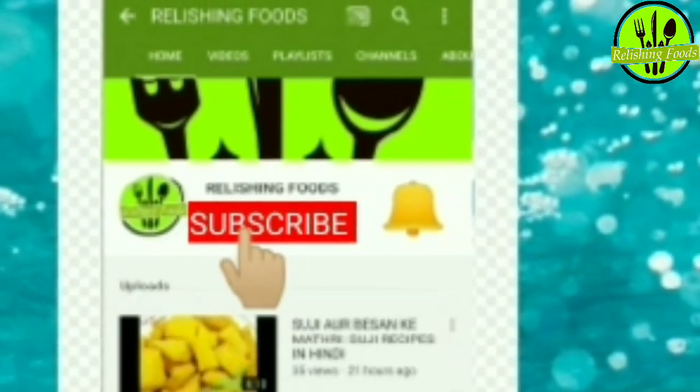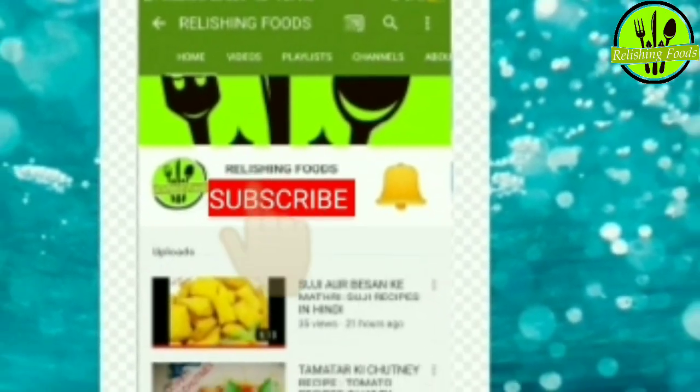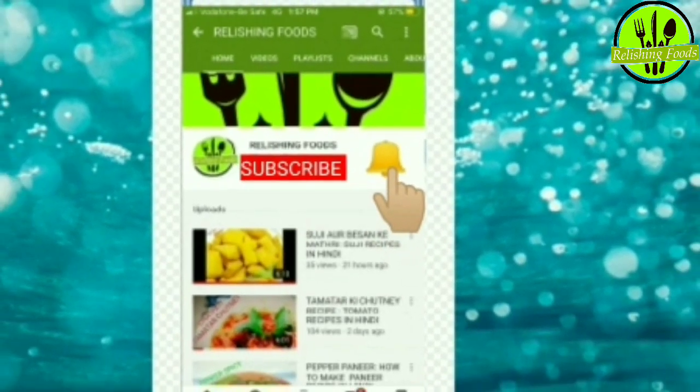Please subscribe to our channel and hit the bell icon so that you can see our latest videos. This is my first video and we are going to make this recipe.